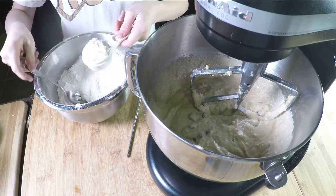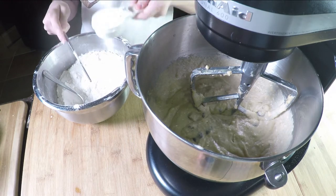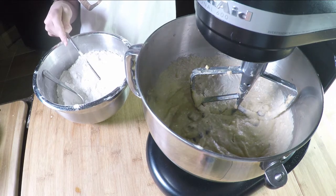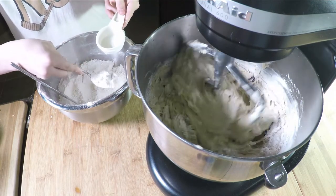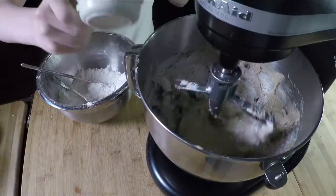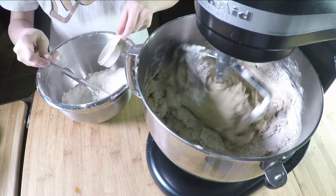Now we're going to add the remaining sifted flour. Using a metal chopstick or knife to level the flour, add it a quarter cup at a time for a total of two and a quarter cups. That's nine quarter cups — all we need.